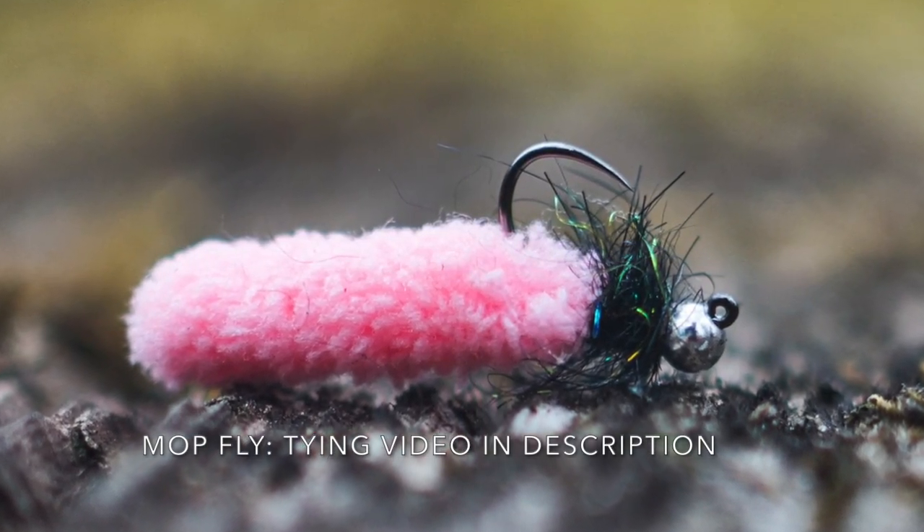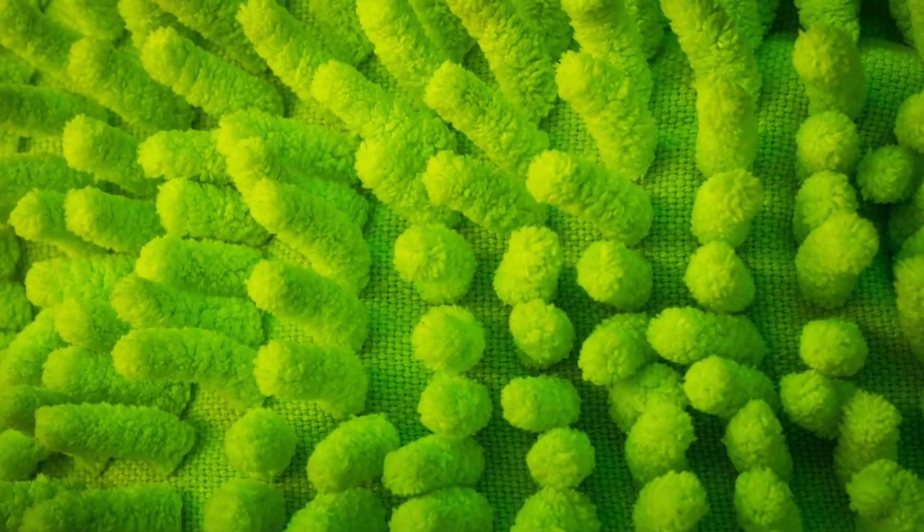My answer is a simple one: it's the mop fly. I know, I'm sorry. I know many of you are probably yelling at the screen right now. But let's be honest — I'm teaching 11 and 12 year olds. It is really simple to teach them how to tie a mop fly. We've got a little bit of thread, some super glue, the mop itself, maybe a little bit of dubbing, a slotted bead on a jig hook. And most importantly, I'm going to take these kids fishing and they're going to catch a fish on that mop fly. And that's what really matters to me.